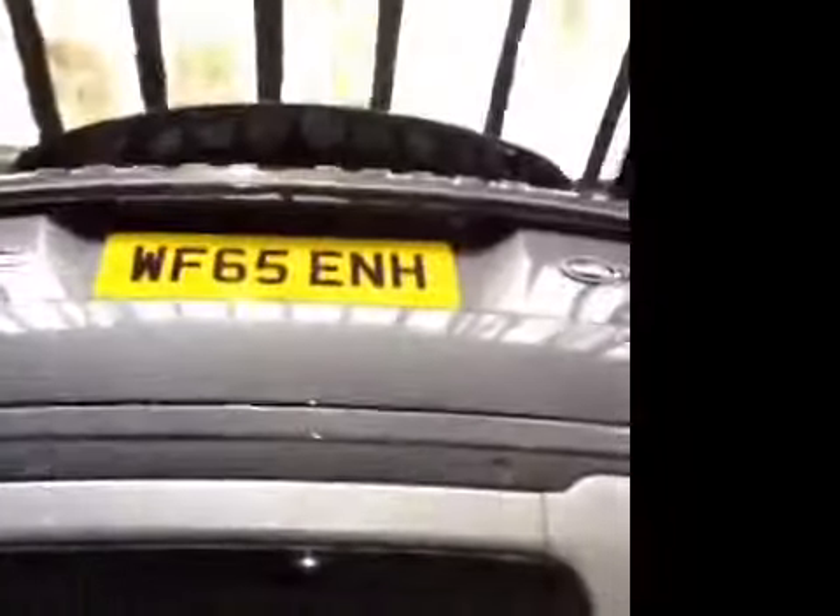Offside rear tyre — tread depth is in the green, no cuts or bulges, and your rear brake pads are also in the green at 7mm. That concludes your check, so you can be advised of all the things you should action.